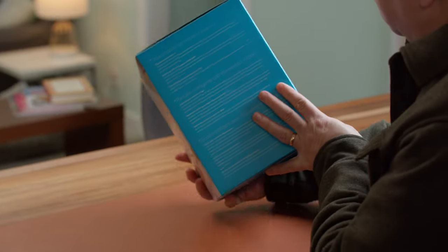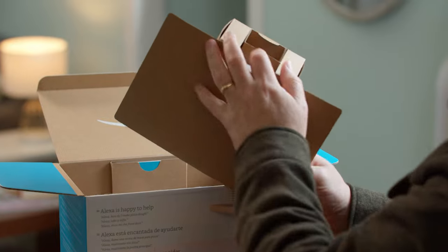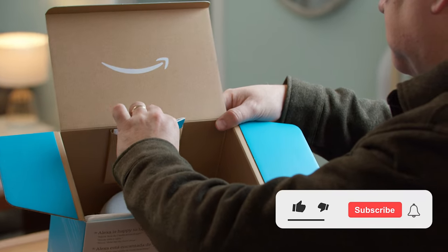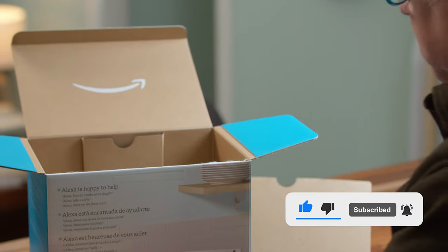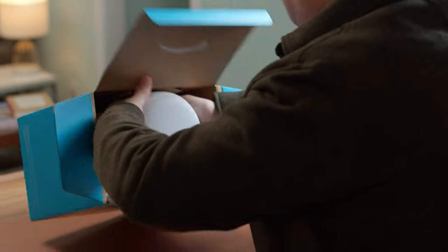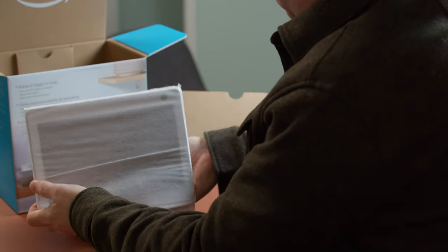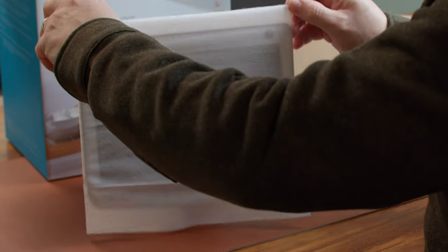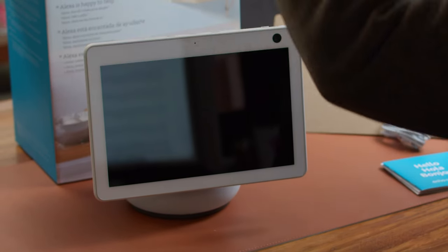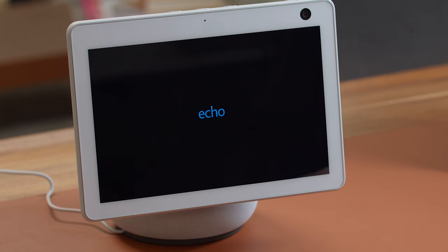We started with unboxing this, and as always, taking anything out of an Amazon box is always a treat and pretty easy to do. The nice thing about this is that all the materials inside the box — the packing stuff — it's all recyclable, which I appreciate. It's pretty simple to get up and going. You simply take it out of the box, plug it in, and that's it. You follow the setup instructions on the screen and it's pretty straightforward.